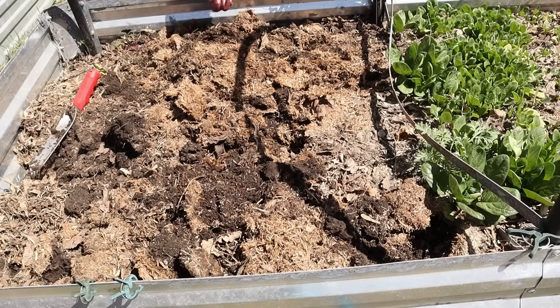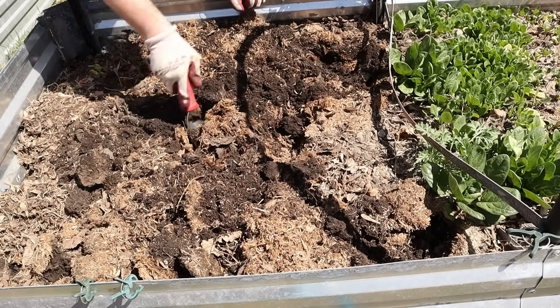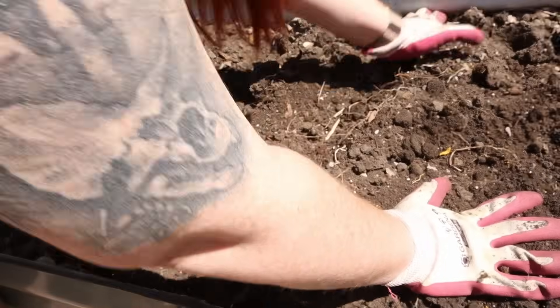Brilliant, thank you so much for sponsoring today's video, and let's get back to soil prep. Number two is actually fluffing the soil. This doesn't have to be super intense — it doesn't have to be tillage by any stretch of the imagination, but a little bit of aeration in and around that root zone is going to be incredibly helpful.